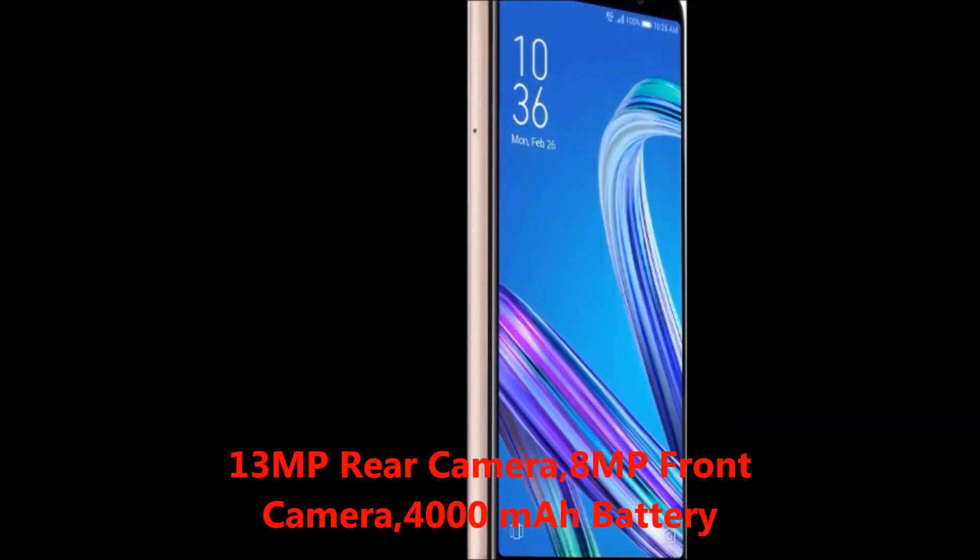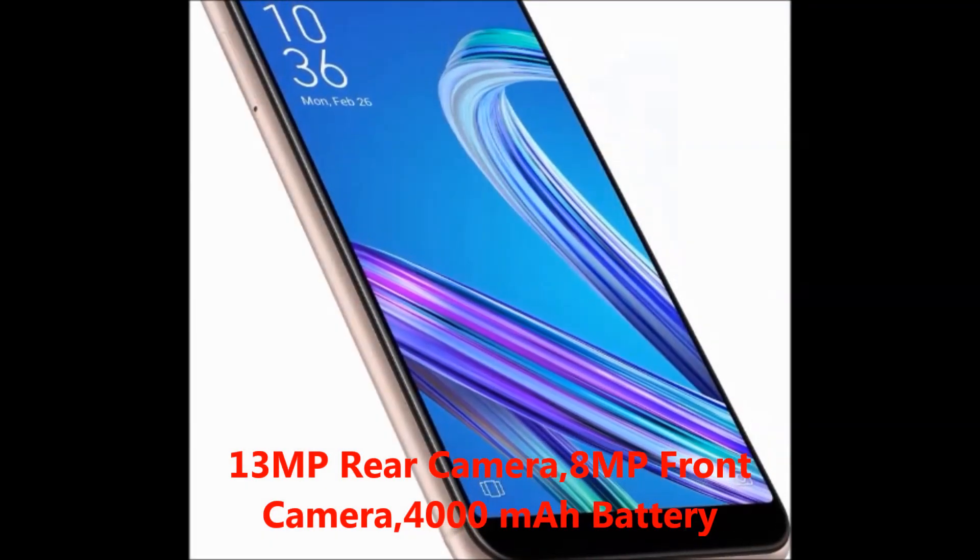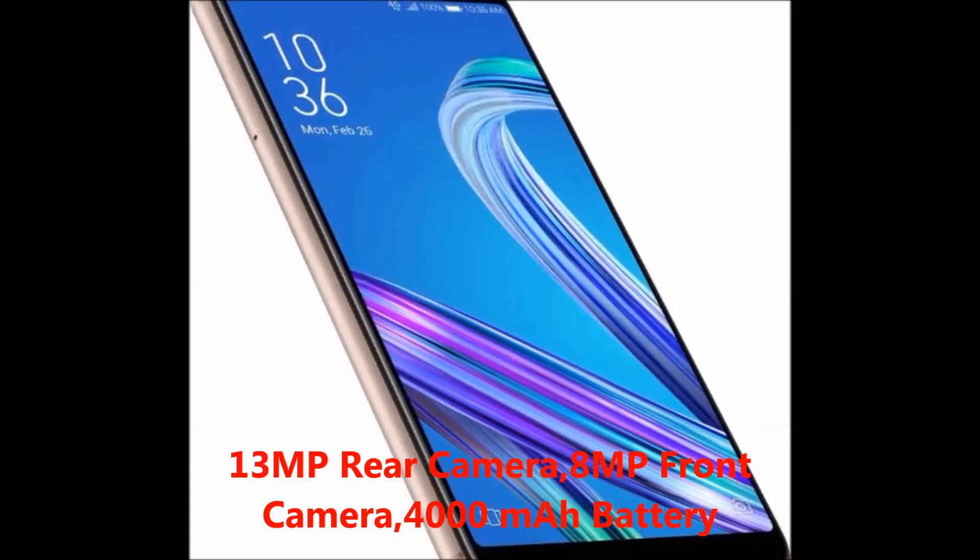Camera: 13MP rear camera and 8MP front camera. Battery: 4000mAh battery.